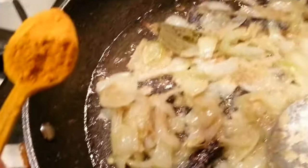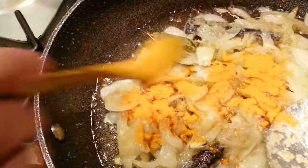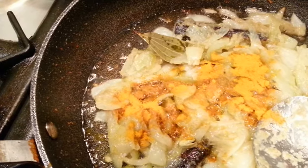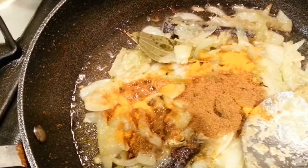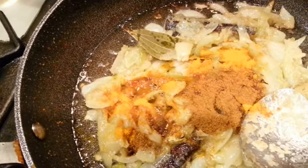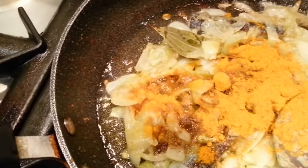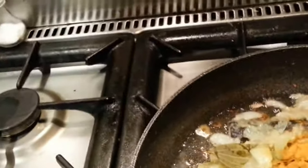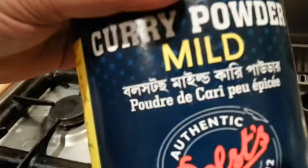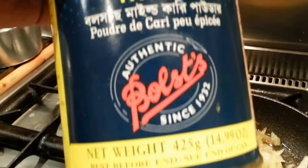We're putting in a little teaspoon of turmeric — haldi powder — a teaspoon of zira powder, and a teaspoon of mixed curry powder. We tend to use Bold mild curry powder — that's the one we use.